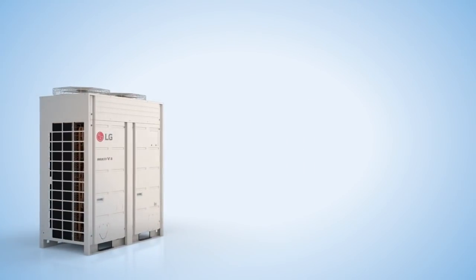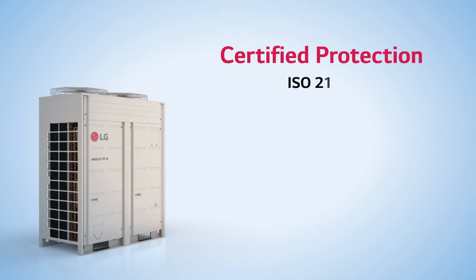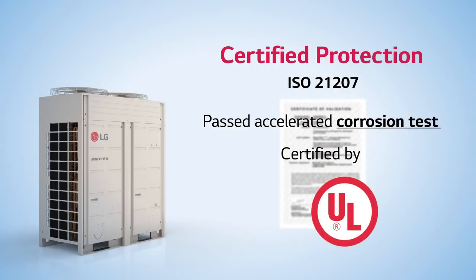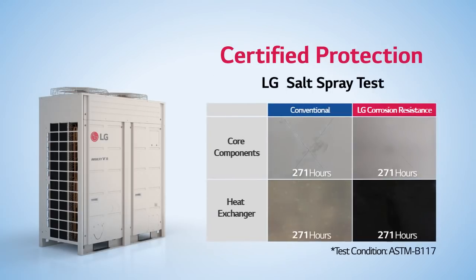Here are some advantages of LG corrosion resistance. First, LG corrosion resistance passed an ISO accelerated corrosion test, which was certified by UL, a global certification organization. It also passed an extended salt spray test conducted by LG.